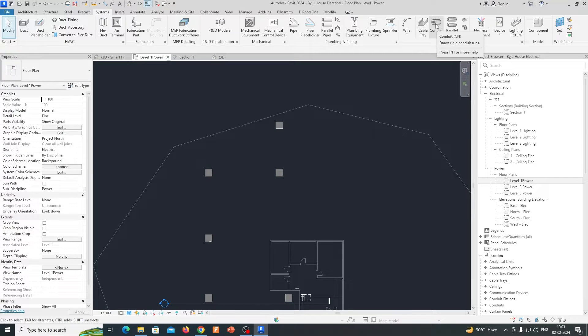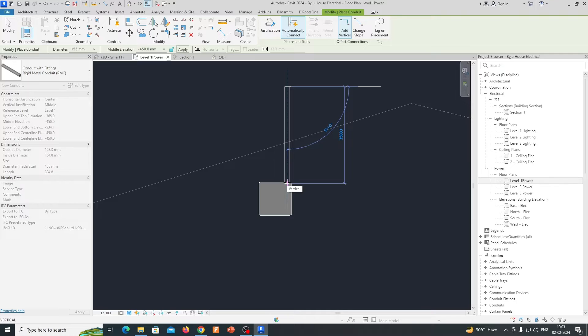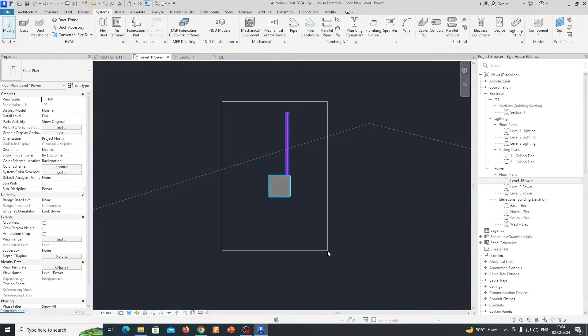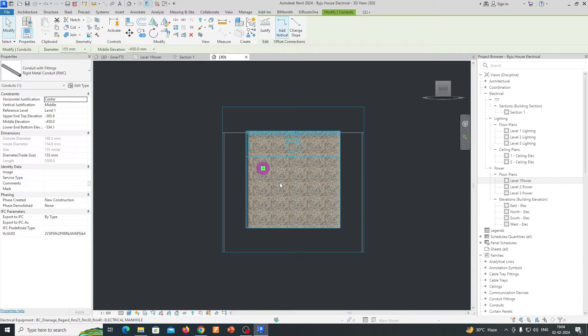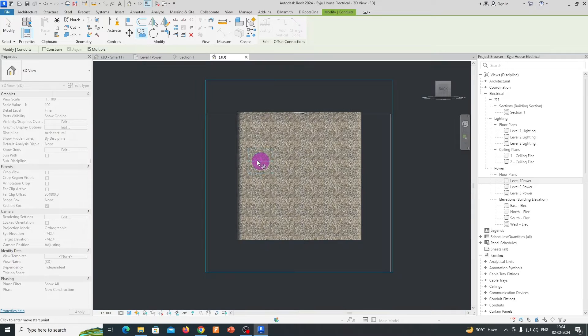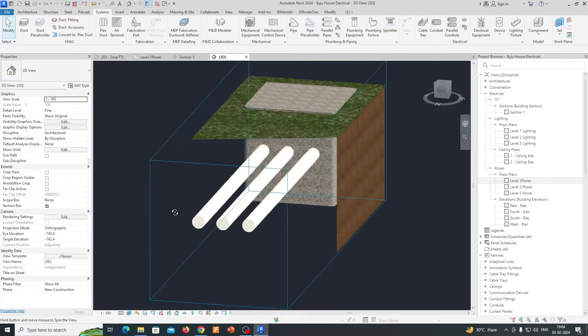Then we need to check our conduits. I'm choosing a conduit of 150mm, and we need to give a depth of 450mm below the ground. We just need to draw one conduit over here. If you go to the 3D view, you can see the conduit is connected to our manhole. You can specify how many you require — just move using the arrow key and copy. I'm placing three conduits for this manhole at the 450mm ground level depth.